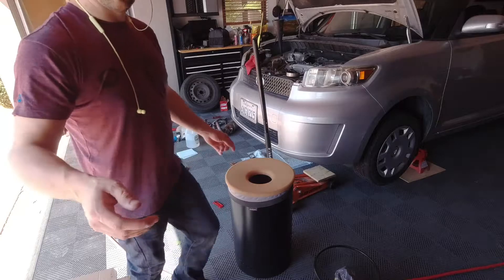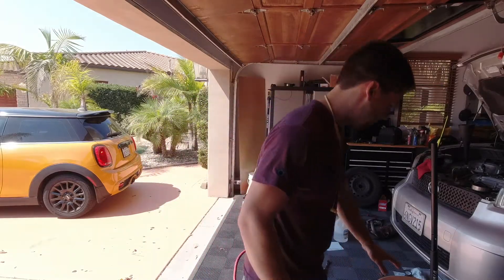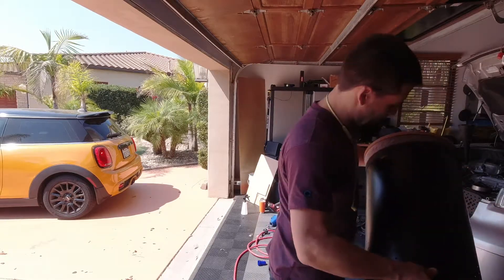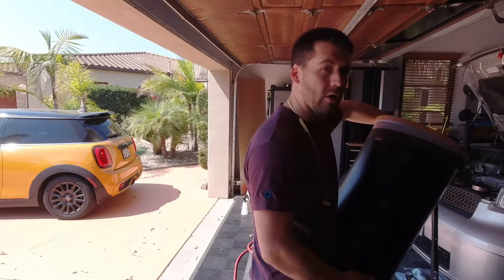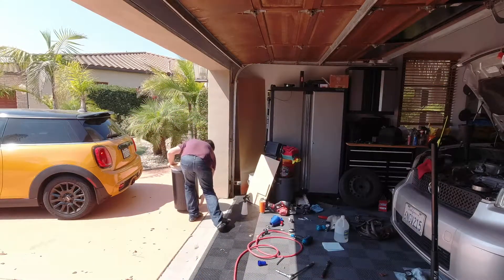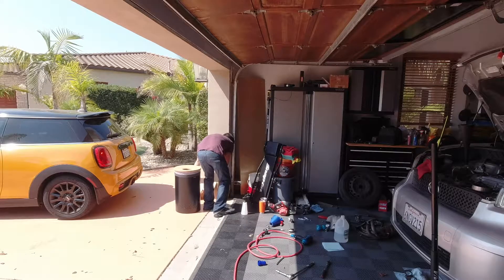I'm going to put it over in the corner of the garage, kind of over next to the cabinet, and we'll use it for dirty rags. One thing I definitely need to do is put on the side of it something like 'bag of rags' in vinyl, because it looks too much like a trash can and I think somebody's going to dump trash on top of my rag bin, which is probably going to be frustrating.